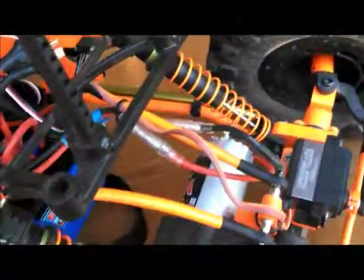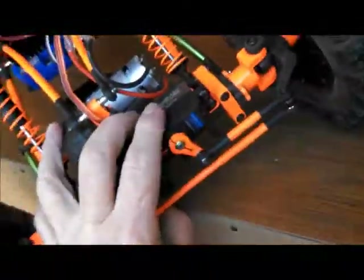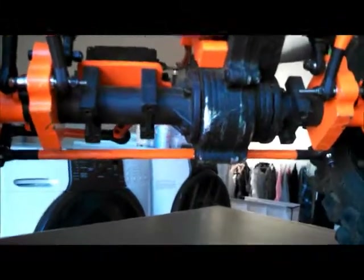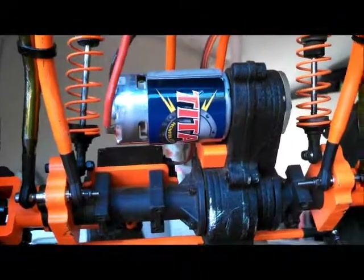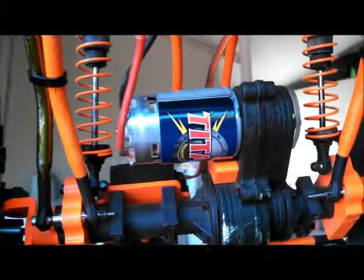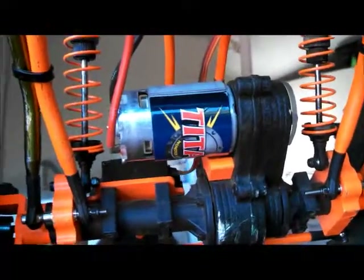The motors I put in here are these Titan 550s. And let me tell you, these things kick butt in this car. This car probably hits about 20 miles an hour now, if not even a little faster than that.